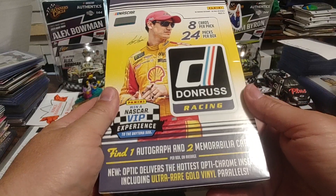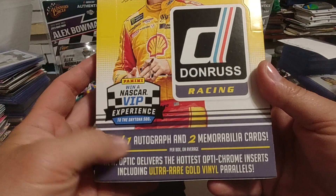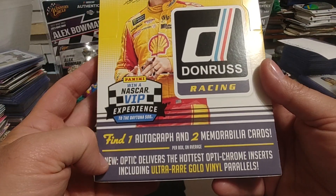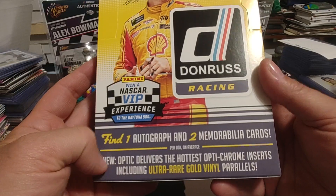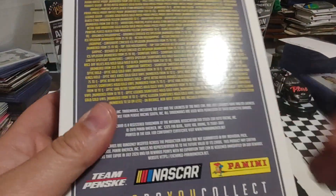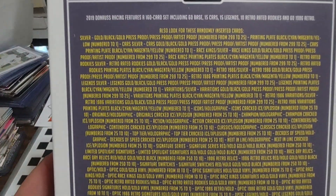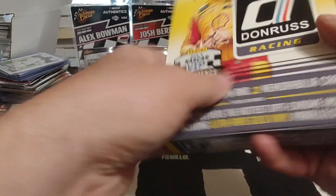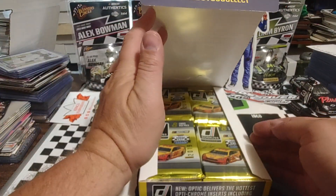Here's our 2019 Panini Donruss Hobby Box. Picked that up recently on Dave and Adams. Find one auto, two MIM cards per box on average. Optic delivers the hottest Optic Chrome inserts, including ultra rare gold vinyl — that'd be nice to get. I'm going to pick up the camera so we can zoom in here and show you all the print runs on these. Moving forward, we will be doing the print runs on the wrappers.